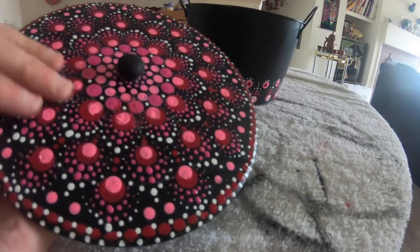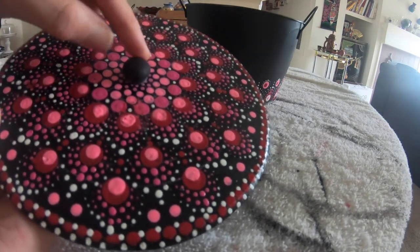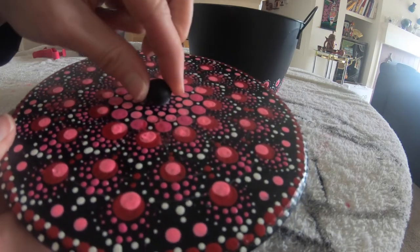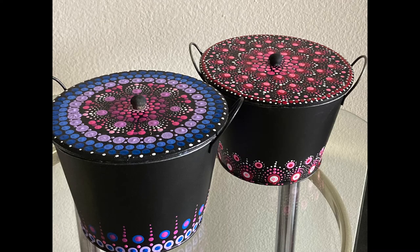I let my total disc dry, including the double dots. I took the wooden knob, painted it black, and used some crazy glue to glue it on. Then I finished up the side doing a little bit more dot painting. If you like this video, smash that like button, share this video, and subscribe to this YouTube channel. I will see you all next time.